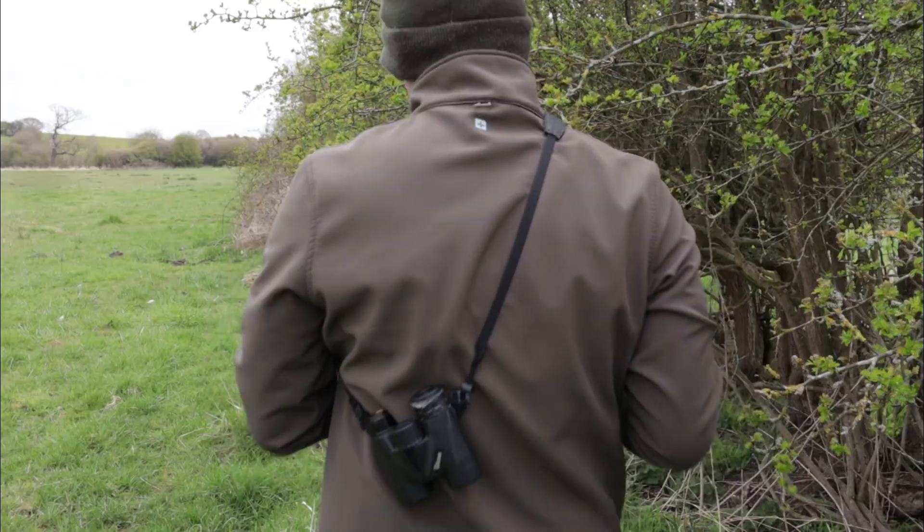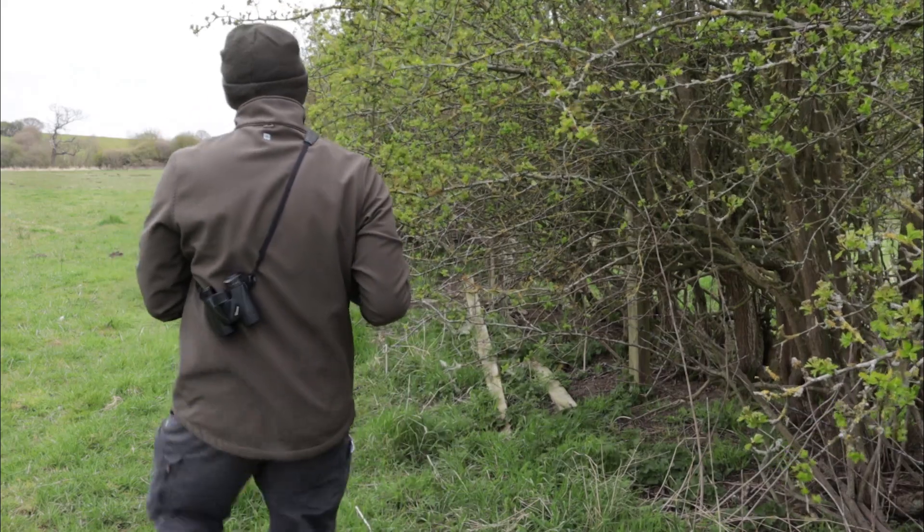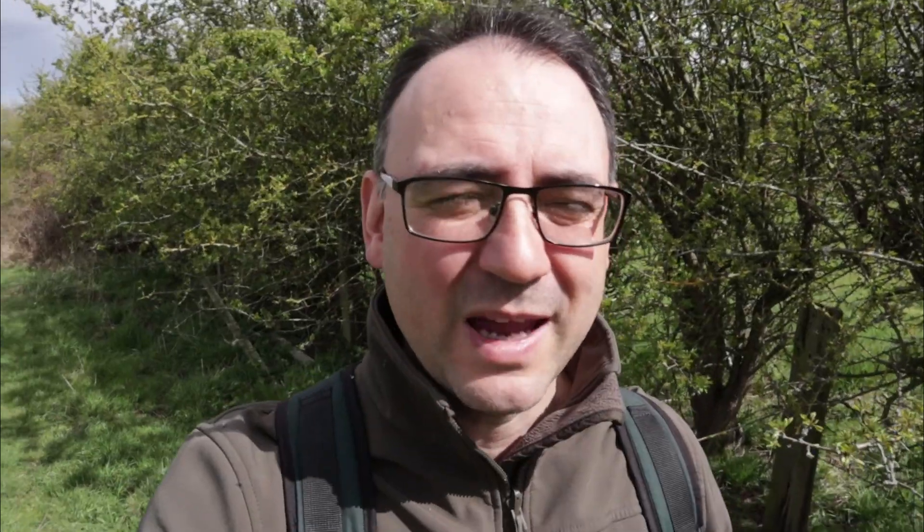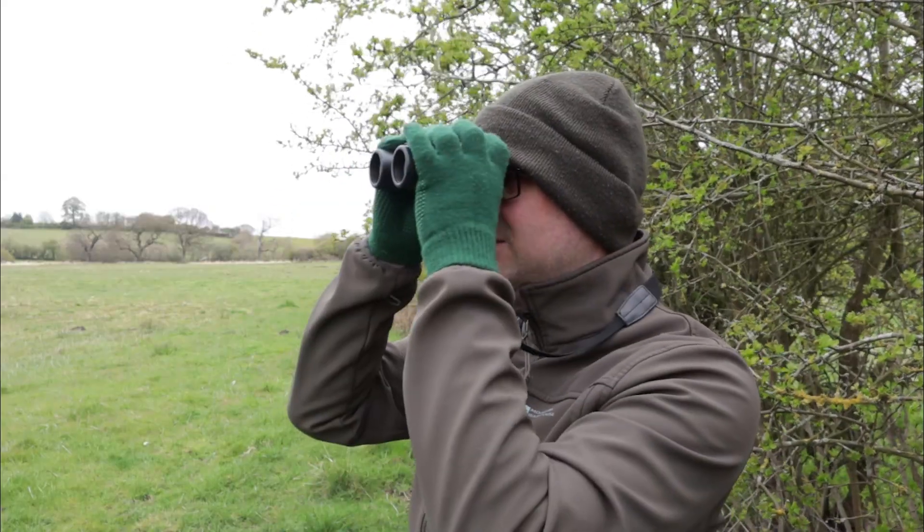When I'm stalking I like to have my field binoculars with me — I've learned this is definitely a valuable thing to do. Roe deer are relatively large to photograph but they're still amazingly good at disappearing into their habitat. Sometimes they could be on the other side of a hedgerow and with the naked eye you can't make them out. As I'm getting closer to an area I'll have a look with the binoculars, then I'll know for sure if anything's there and can adjust my approach.